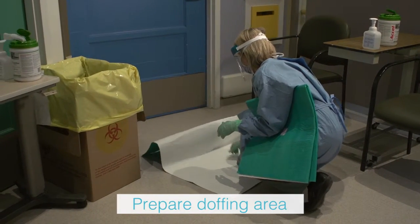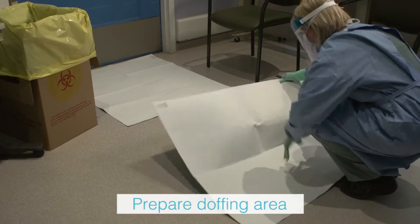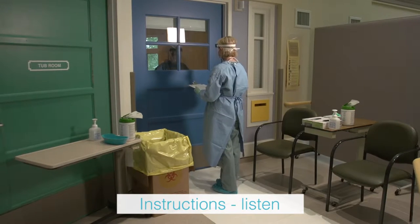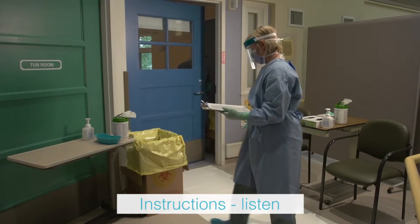The trained observer places two doffing mats on the floor of the anteroom and ensures that two chairs are available. The trained observer instructs the health care worker to avoid reflexive actions that may put them at risk, such as touching their face.